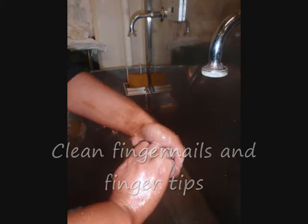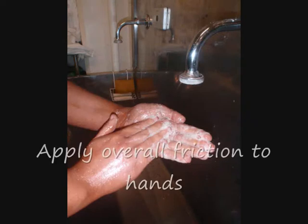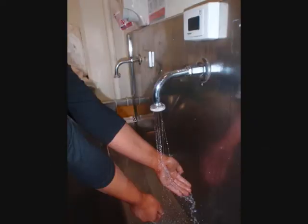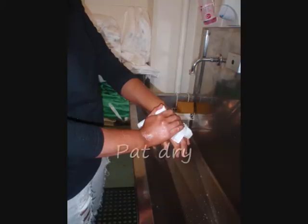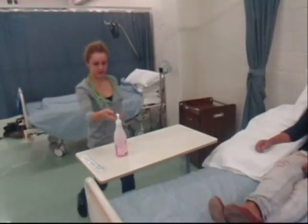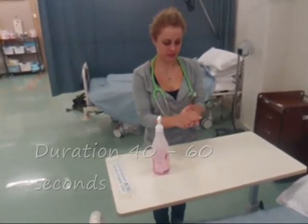The World Health Organization recommends the five moments for hand hygiene. They include: before patient contact, before an aseptic task, after body fluid exposure, after patient contact, and after contact with patient surroundings. In between patient contact or equipment use, hand hygiene should also be maintained.